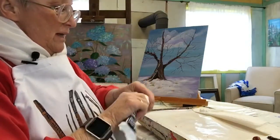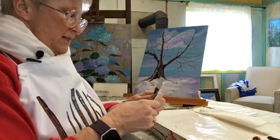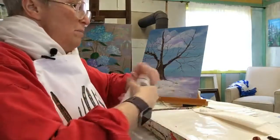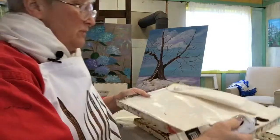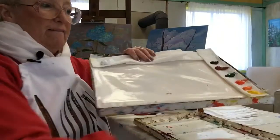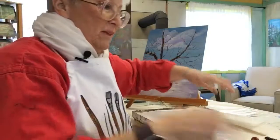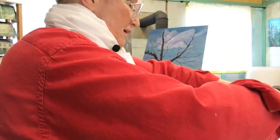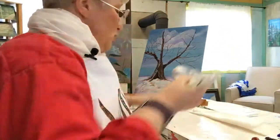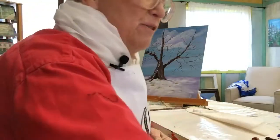Now I'm going to start the cool colors. That burnt umber is kind of on the verge, but not exactly. This is ultramarine blue, and it's going to go up in that corner. The cool colors are going to come across this way. I use quite a bit of blue, so I add a little more of that than some of my other colors.